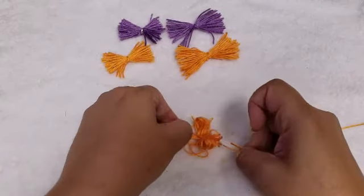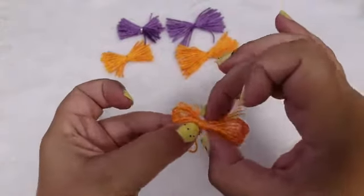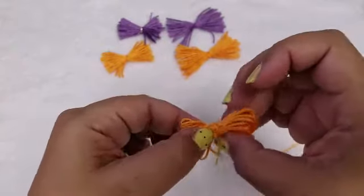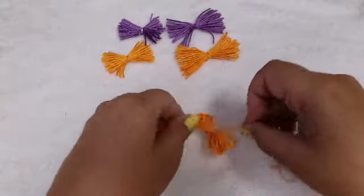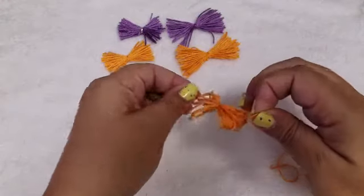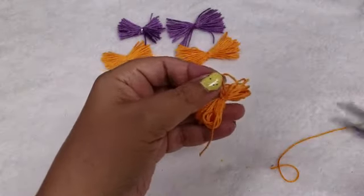I do one knot first and then I kind of move it — you can see it's a little lopsided so I move it to the center because it's not two knots yet, so I'm still able to maneuver it to where I want it. And then that's about right, so I go ahead and do another knot. Now it's tight so I'm going to cut off the excess.